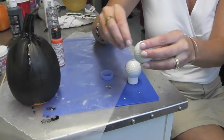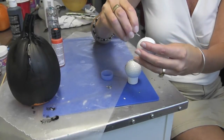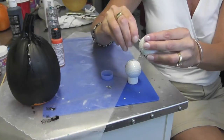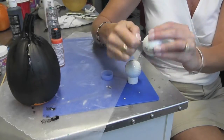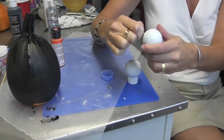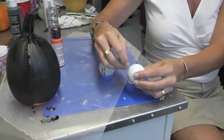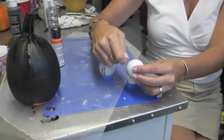Once the holes are drilled — and I really didn't go that deep — all you need to do is get things started and then they will screw right in there and be nice and tight. And if maybe you used a drill bit that was just a little too big for your eye screw, just throw a dab of glue in there and you'll be good.